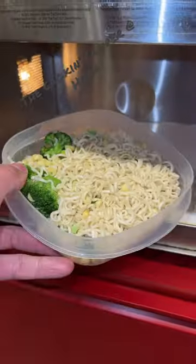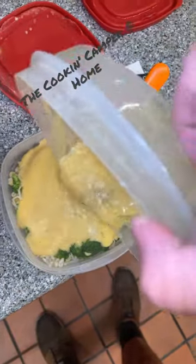And since I'm eating this at work, now I just have to reheat these. Now that that is hot, just dump in that delicious cheese sauce.